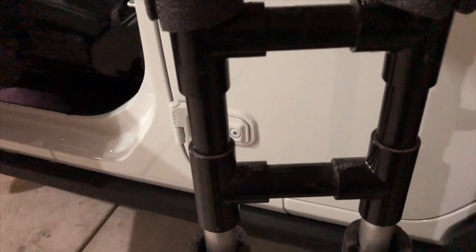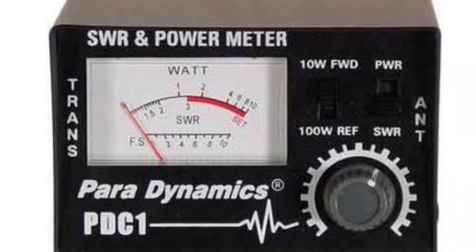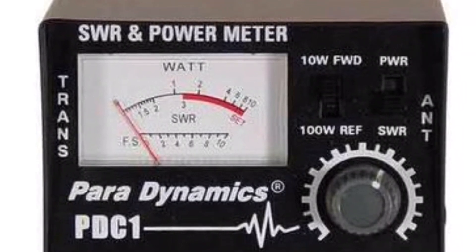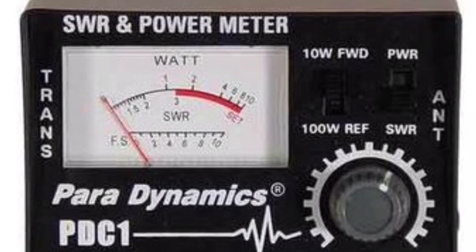One last thing I didn't mention: for your CB you may need to purchase or get a hold of an SWR meter to tune it. Make sure it's tuned appropriately so it works well. That's one other piece I wanted to mention, especially if this is your first time with a CB.